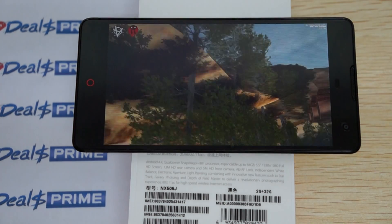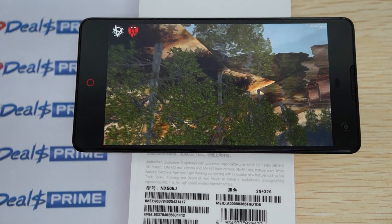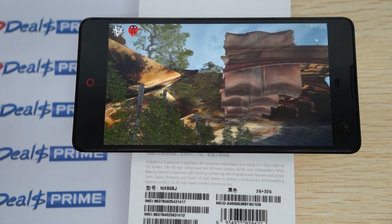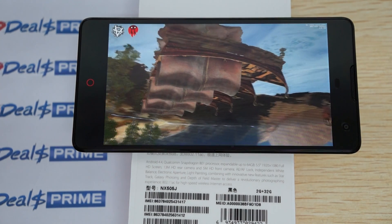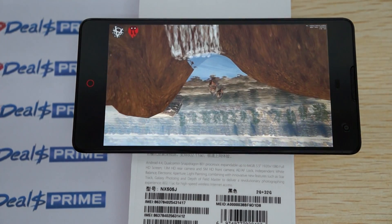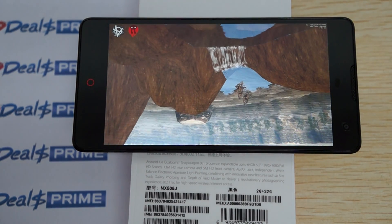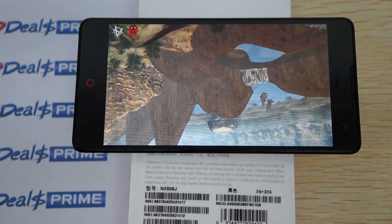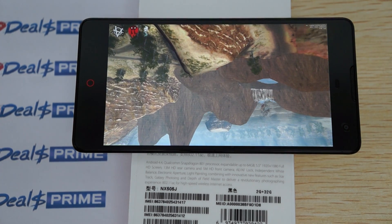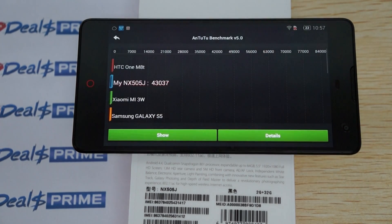In Part 2 we also showed the camera — it has a nice 13 megapixel camera — and we showed you the free YouTube promo gift again. Make sure the link inside the video description is linking to dealsprime.com, as a lot of other people are not going to be included in the free YouTube promo gift. Remember to like our video and subscribe to the dealsprime review channel.